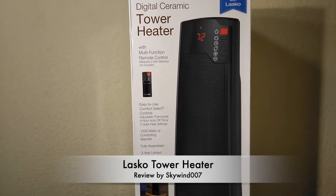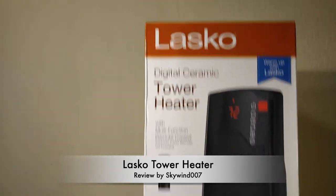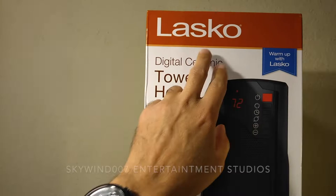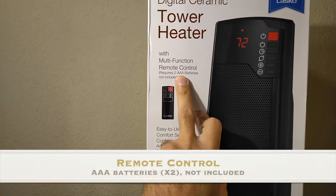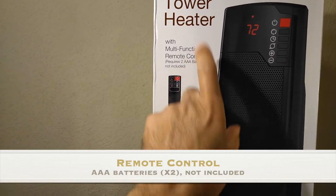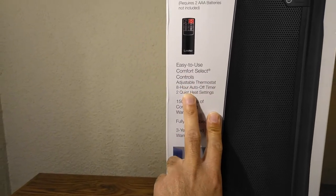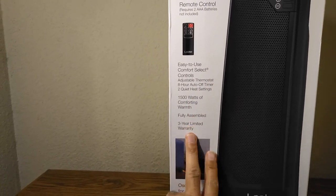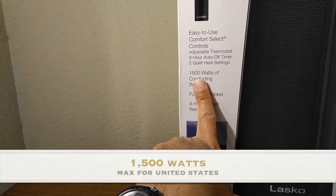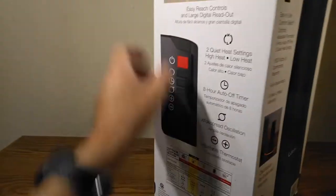Welcome back to another episode of Skywind007. Today we're looking at the Lasco digital ceramic tower heater. It has a multi-function remote control, requires two triple-A batteries, and claims to have easy-to-use comfort select controls, an auto shut-off timer, and two quiet settings. The maximum is 1500 watts for the US, and it comes fully assembled.